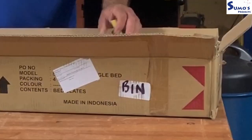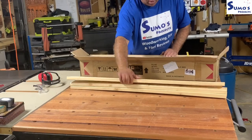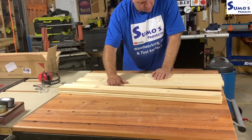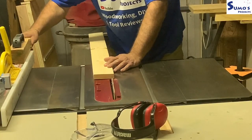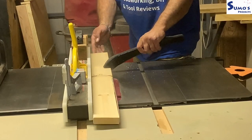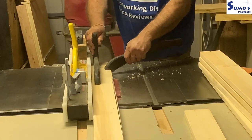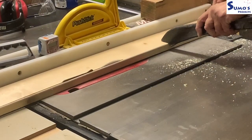A nice fella by the name of Luke gave me these bed slats from a place he was working at - they were destined for the bin, as you can see the marking on the box. This is pine, which reacts a little bit and is a bugger to work with, but rather than planing and thicknessing it I went to the table saw and cut off the cornered edges because I wanted to use biscuit joinery to join this as a panel.